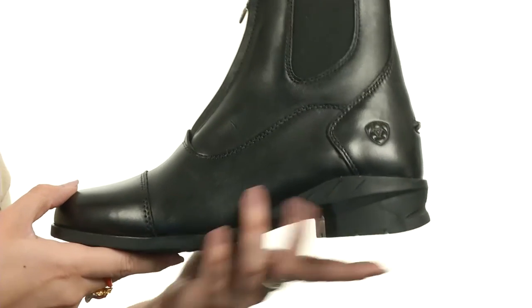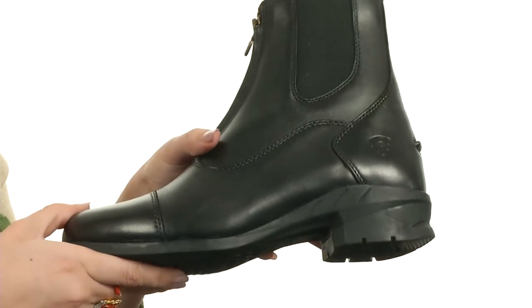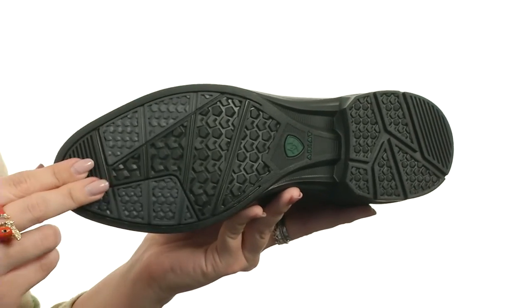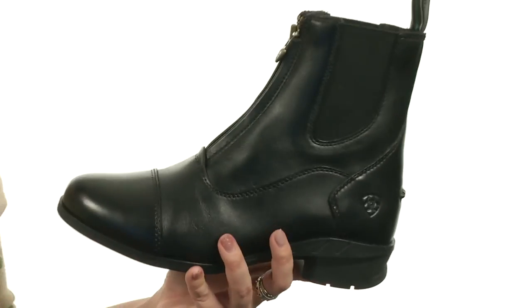It's lightweight with a stabilizing shank for support. It's got a shock absorbing built-in heel cushion to give you a nice heel strike and gait. It's all on top of a DuraTread rubber outsole with rider-tested traction zones for maximum wear resistance. Take riding to a whole new level with these awesome boots from Ariat.